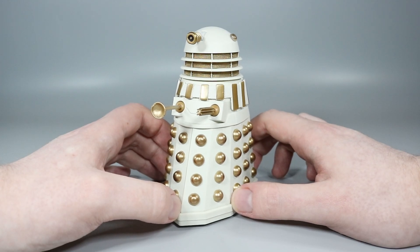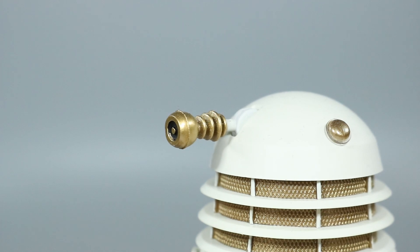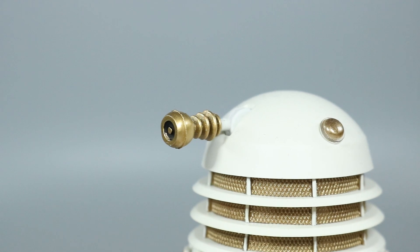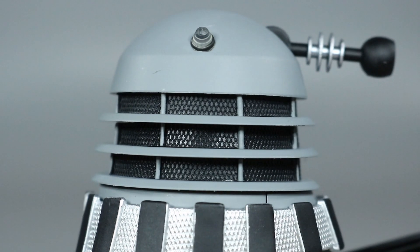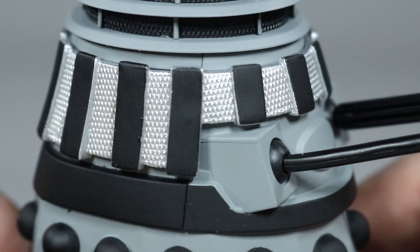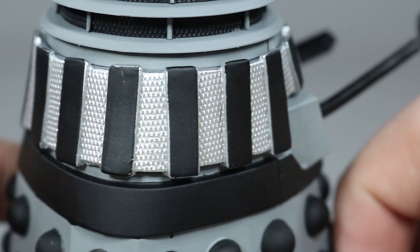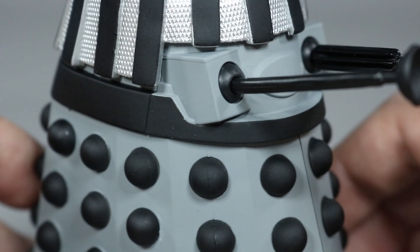Funny enough, in 2020 they released an Imperial Dalek that featured a new eyestalk that actually did those things correctly. It had some of its own inaccuracies, but Character had got it partially right before. So why did they backtrack on it? Below the dome is the neck cage, which features nice sculpted detailing for the black mesh behind the matte grey neck rings. The matte grey shoulder section features the Imperial style slats. Unfortunately this is the closest thing Character have to the renegade slats without making a new mould. The matte black slats are smooth but feature nicely sculpted silver backing mesh. Below the slats is the matte black lower band.